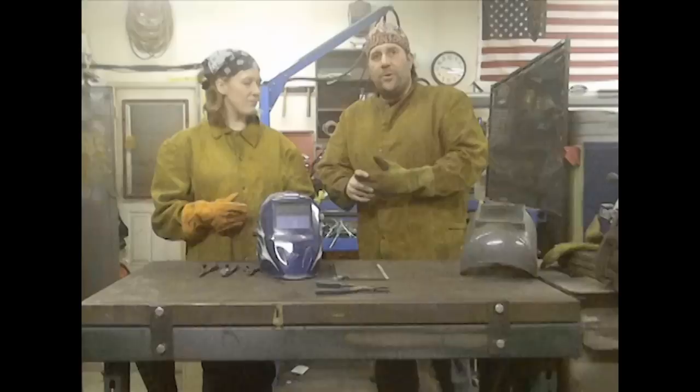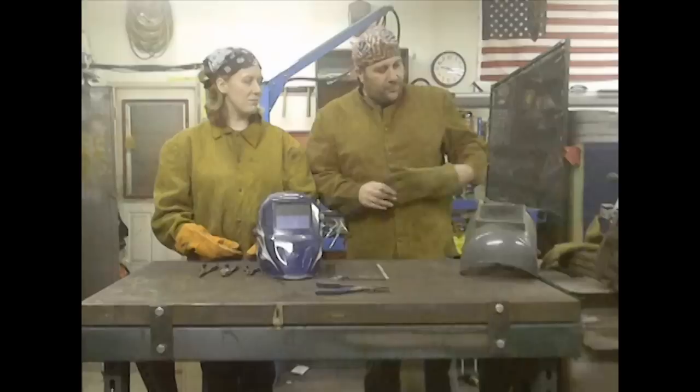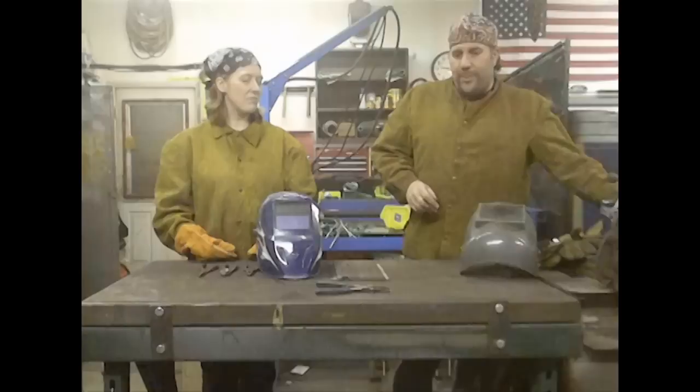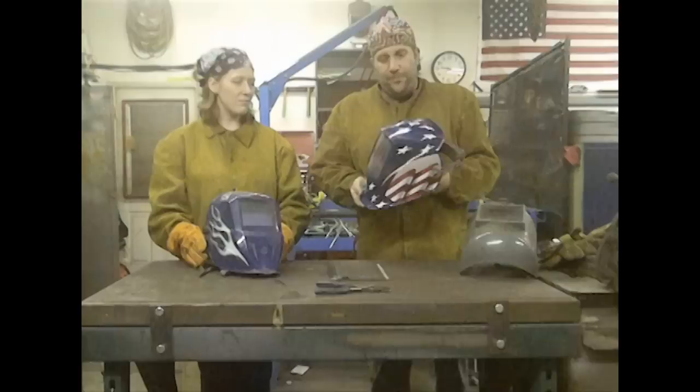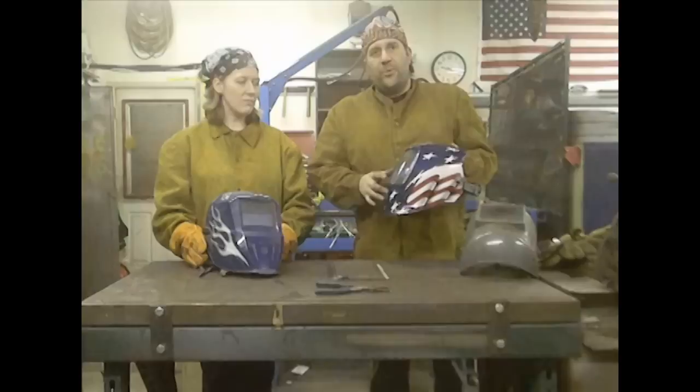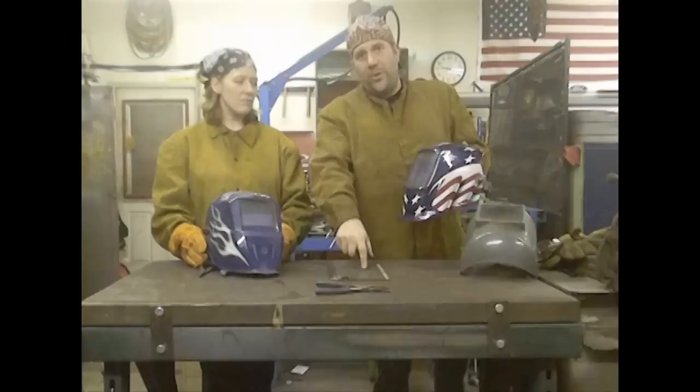You don't want any exposed skin whatsoever. The biggest protection you need to think about is your eyes — you need something better than just regular safety glasses. Both Dana and I are going to be using auto-darkening welding helmets. They're two different brands but function the same way. As soon as you strike an arc, the glass darkens in the blink of an eye and offers you the protection you need.